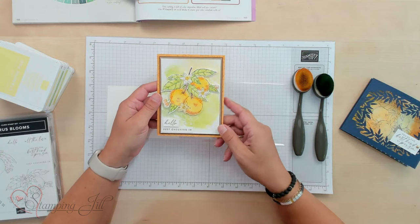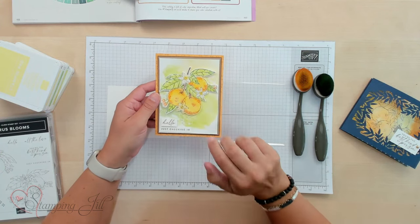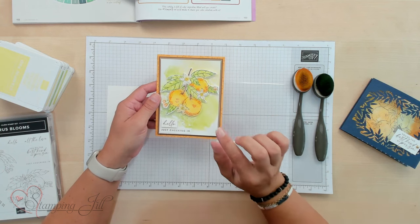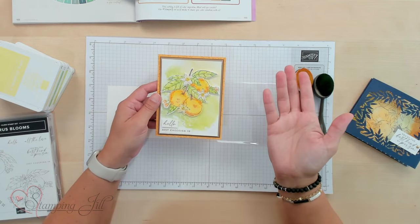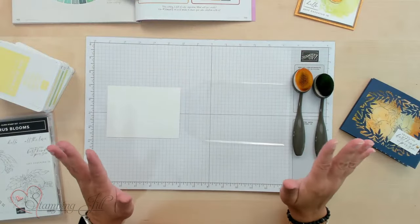Here's what I chose. I knew I wanted my oranges in that orangish range, and this is the background I created using Lemon Lolly, Granny Apple Green, Soft Seafoam, and Lemon Lime Twist. I couldn't have guessed that these colors would look so great together, but looking at this sample and the way it turned out, I'm really happy with the result. So let me show you the hack and how you do it.